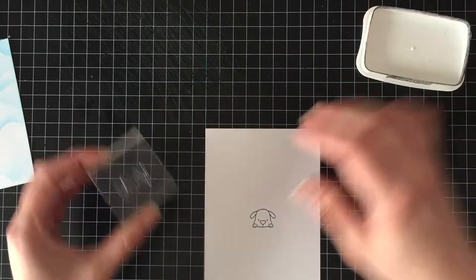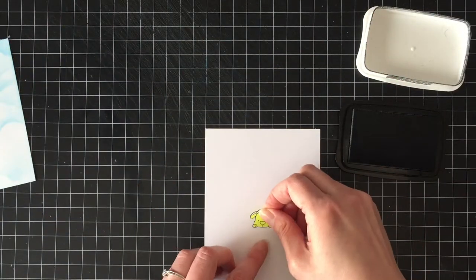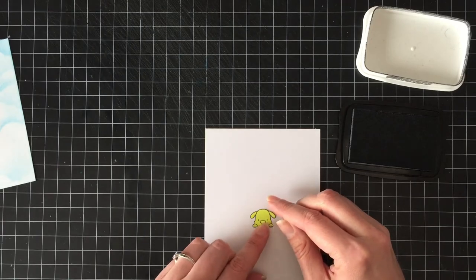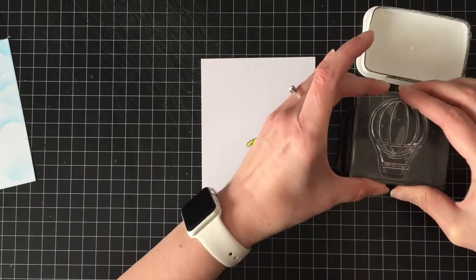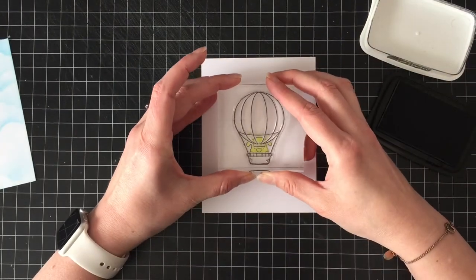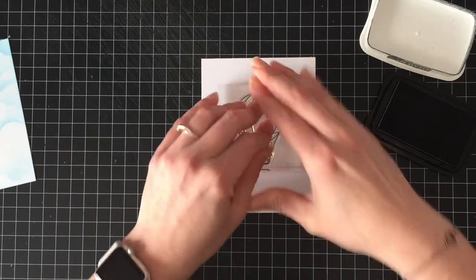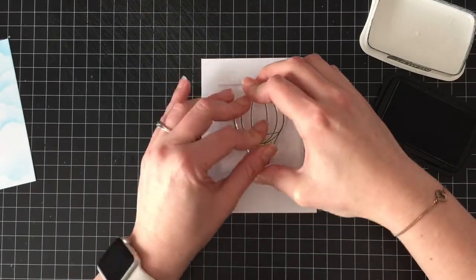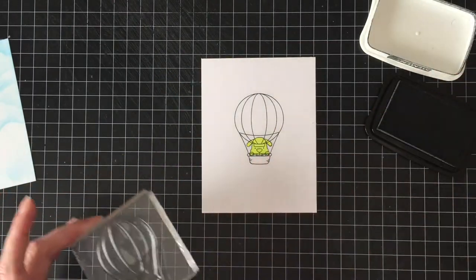For my image, I'm going to stamp this little dog and mask him off. This is from the MFT Up in the Air set. Then I'm going to stamp the large hot air balloon over top so it looks like he's peeking out of the basket. Both images are stamped with Memento Tuxedo Black ink on 110 pound Copic-friendly cardstock.